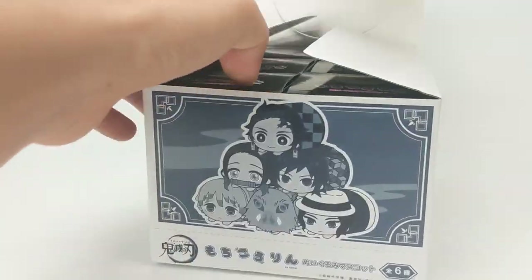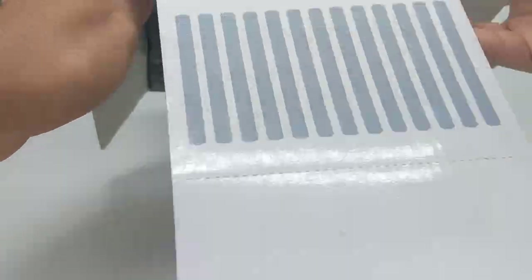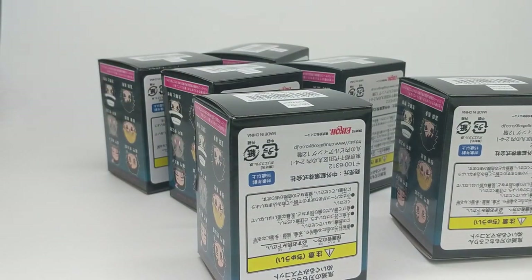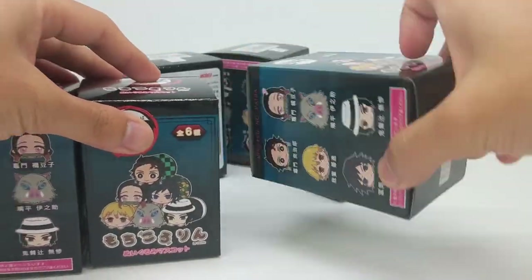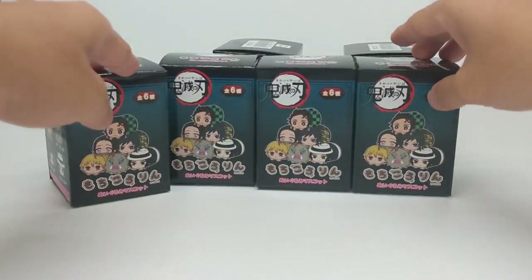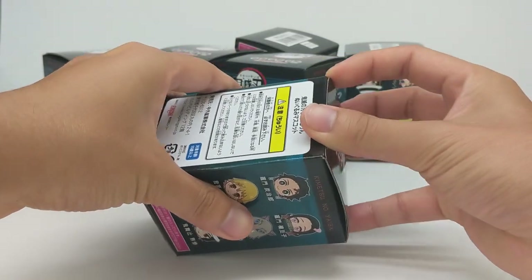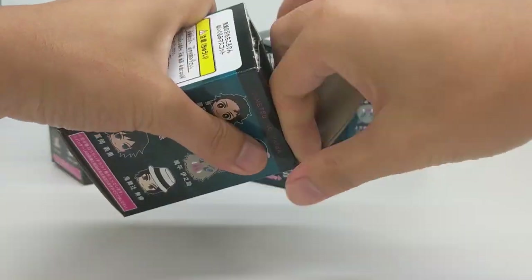Let's open this up. So six of them as you can see. These are blind boxes which means we actually don't know what we're going to be getting just by looking at the box. Let's just open one right now.